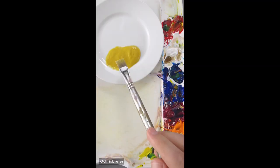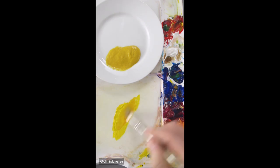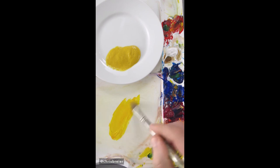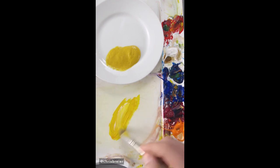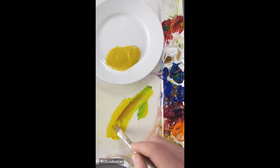I'm going to match the color of this mustard, and I'll start with hansa yellow opaque. I'll add a little bit of phthalo blue just to darken it up, then add some magenta to counteract that.